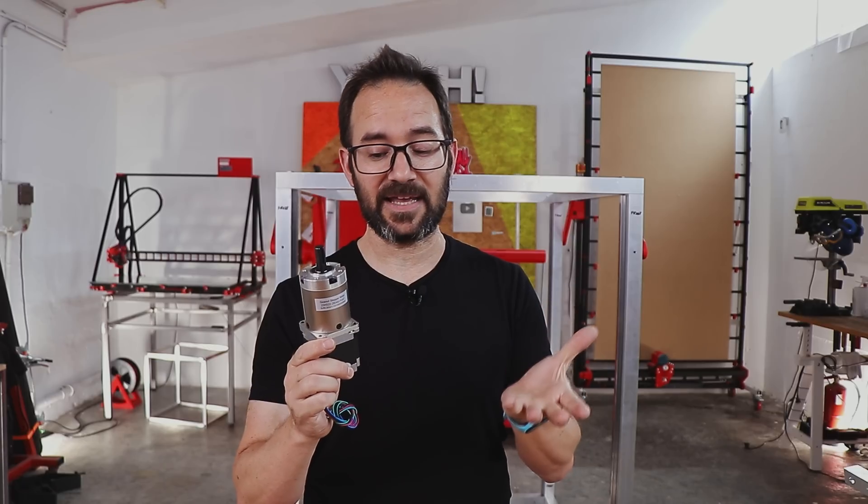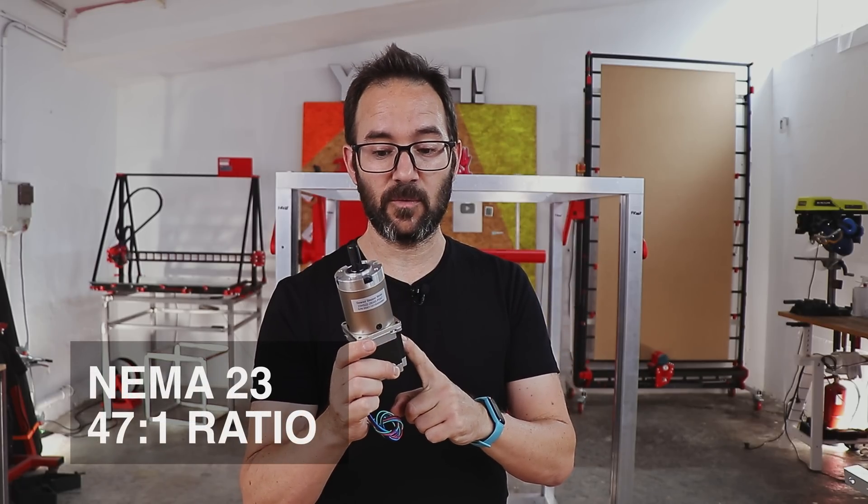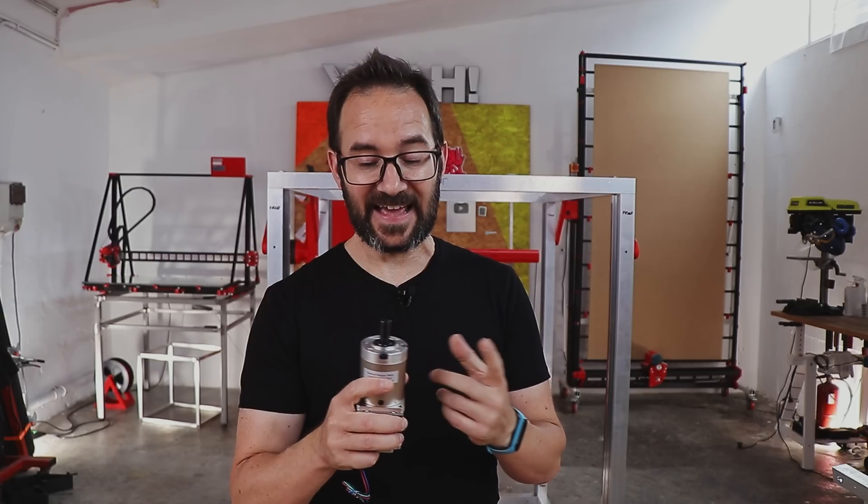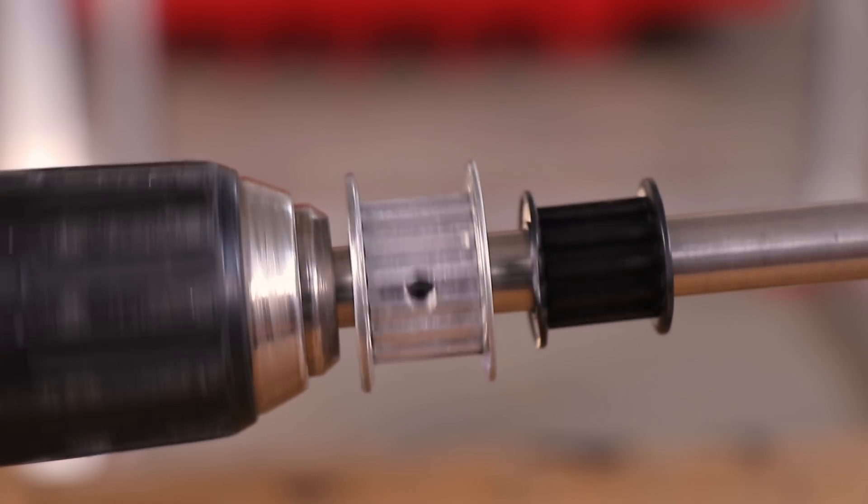This is the motor we are going to be using to move the bed up and down. It's a NEMA23 motor with a 47-to-1 gear ratio for a total of 60 Nm, which is a lot. But this motor has a 12mm shaft and I haven't been able to find pulleys for it anywhere. The closest I could find was even 4 months out, so I tried to find another excuse to get a lathe.